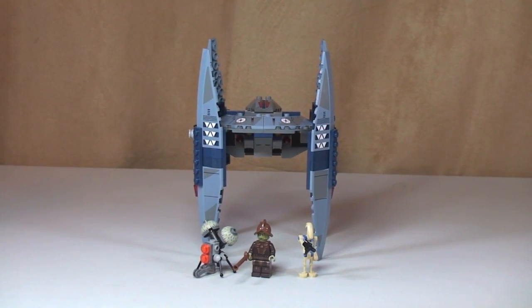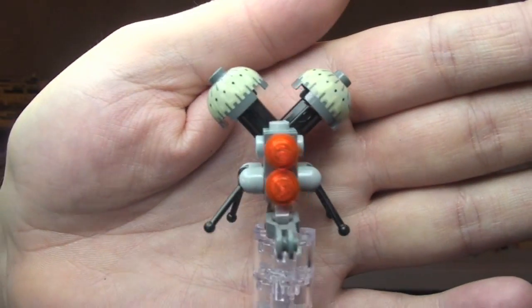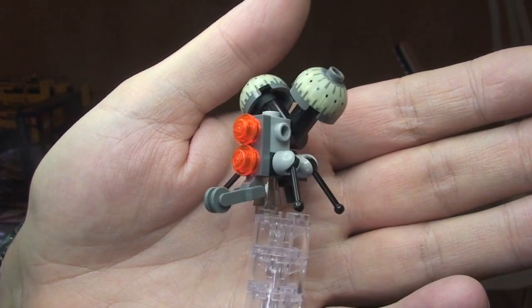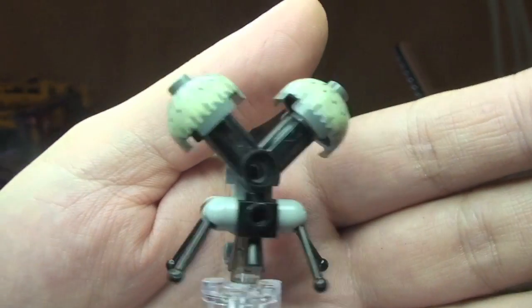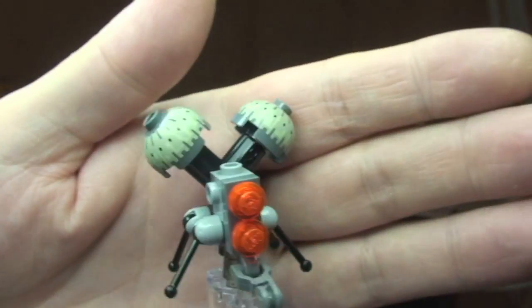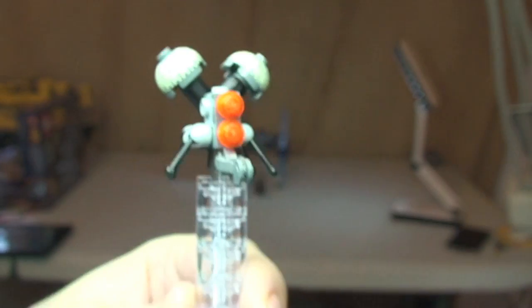First of all, let's take a look at these three minifigures. First up we have our little Buzz Droid. You can see how he's made from all these separate LEGO pieces, and these two bits on the top here are printed. Hopefully that's a good look at the Buzz Droid.